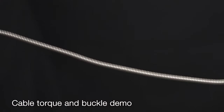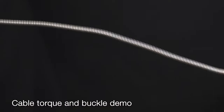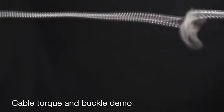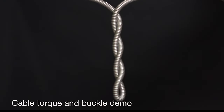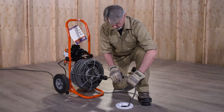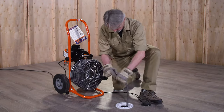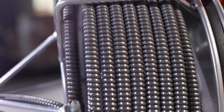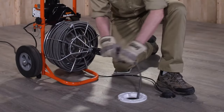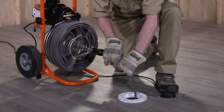The cable must turn freely as the cage rotates. If it jams, the cable will build up torque, start to buckle, and then — in the blink of an eye — twist itself into a series of loops. If your hands are caught in a loop, you risk severe injury. Do not force the cable. If the cable begins to buckle or twist, stop by taking your foot off the pedal. Rotate the cage in the opposite direction to untwist the cable, and push any excess cable back into the cage before continuing. Go slow — again, don't force the cable.